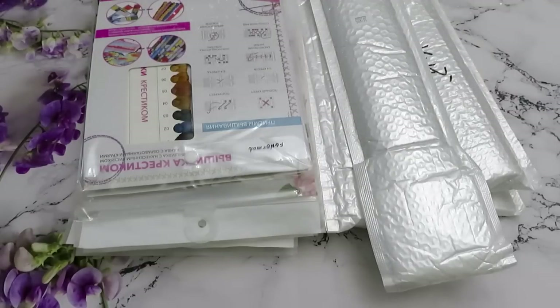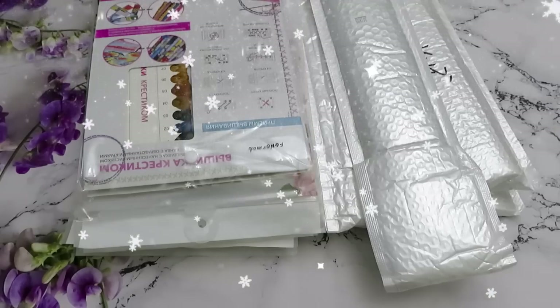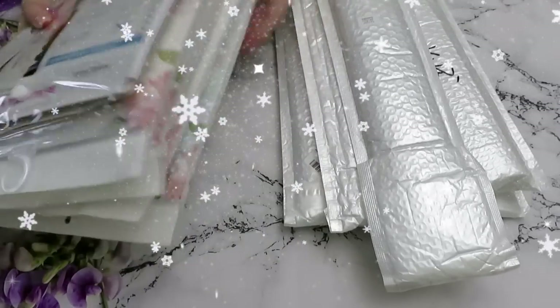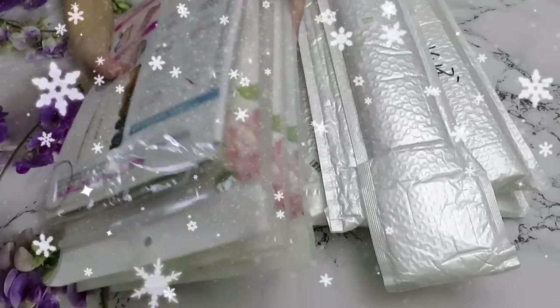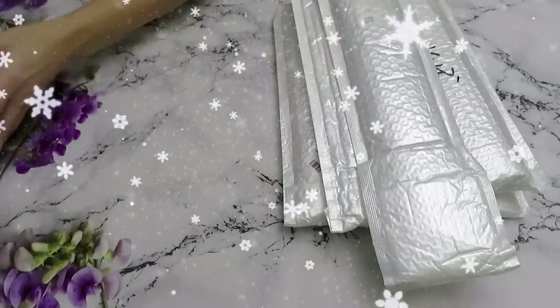Good morning, good day everyone, welcome back to another unboxing video. Today we have an unboxing review from FG Normal. We have in here five cross stitch canvases that we will review a little bit later.